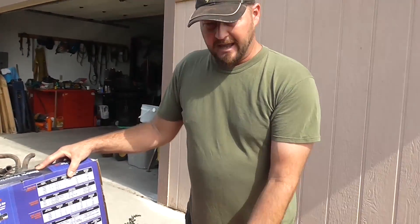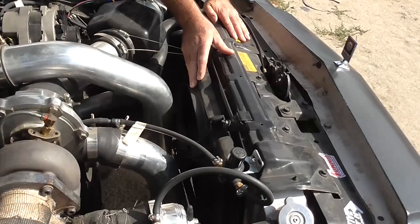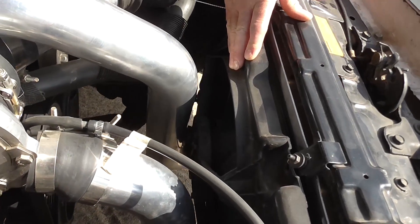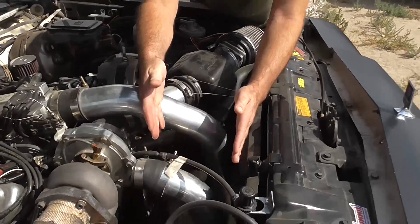I'll walk you over to the Buick Grand National and show you the original electric fan it had on it. It came from the factory because they put an intercooler here as well from the factory and I relocated it to the front. Here's my '87 Buick Regal Grand National. From the factory, it came with this electric fan right here — and the reason it came with this fan is because from the factory it had an intercooler located right here.